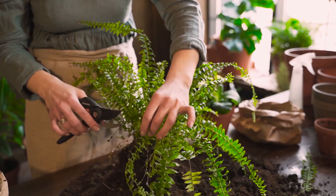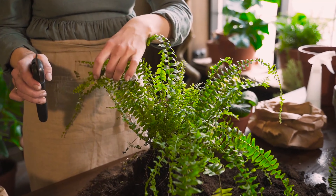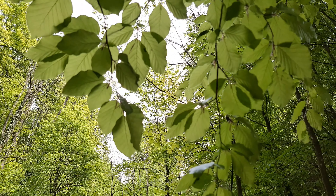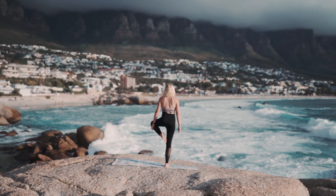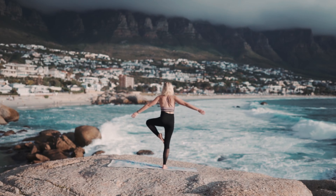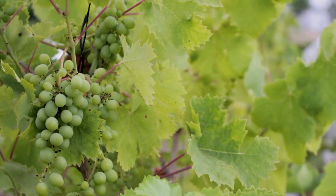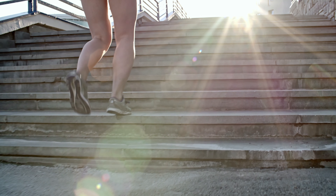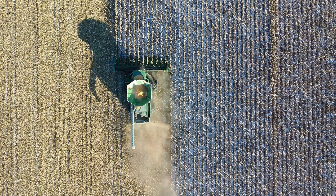Remove dead leaves and branches to keep the plant healthy. This will also help to prevent diseases and pests from spreading. If branches become too tall, they can throw the plant off balance and make it harder to harvest the fruits, so prune these branches to keep the plant balanced. After following all these steps, we are ready for harvesting.